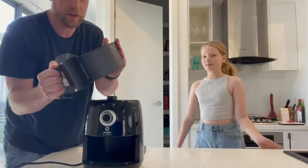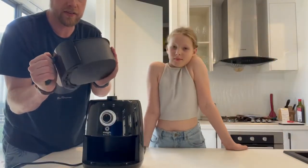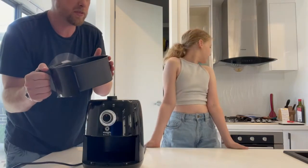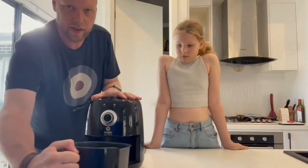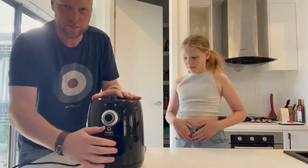The basket is easy to clean — you can put it in the dishwasher if you need to, though in my experience it was probably just as easy to wipe with a cloth. It slots in and out quite easily.